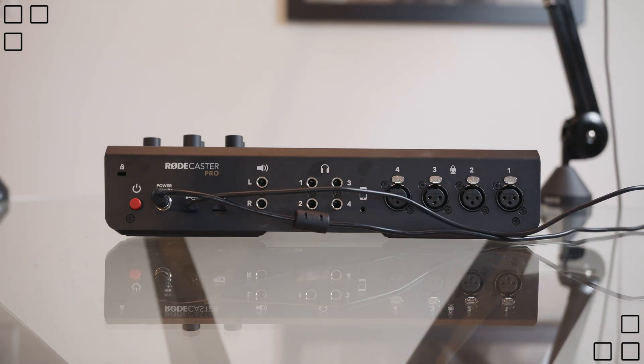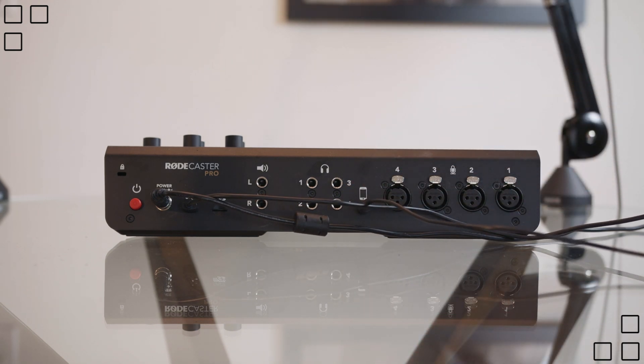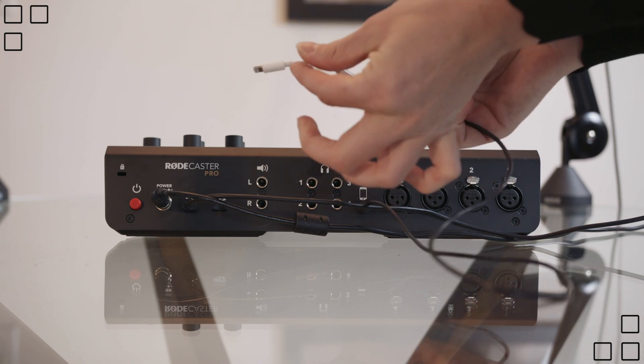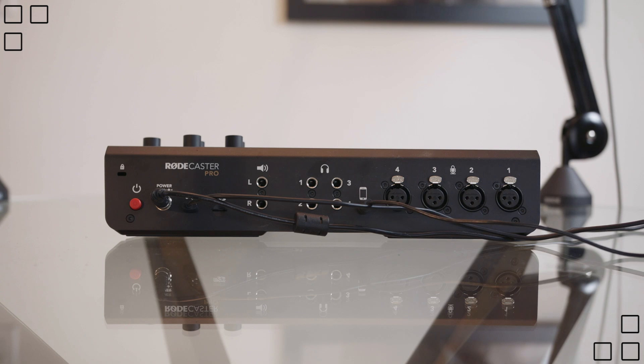Next is the audio jack. You're going to plug that in right under the little icon of a phone, and that will go into your cell phone. So if you take callers, it's super easy.